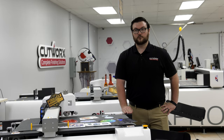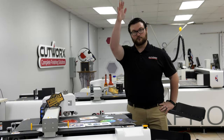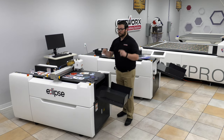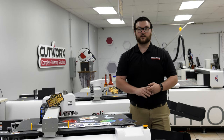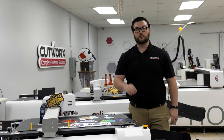The Eclipse series digital die cutters paired with our Matrix series of laminating and foiling machines can help take your workflows to the next level. Print shops can now take control of their production by bringing jobs in-house, eliminate the need for outsourcing, increase your creativity, and ultimately become more profitable with your customization.